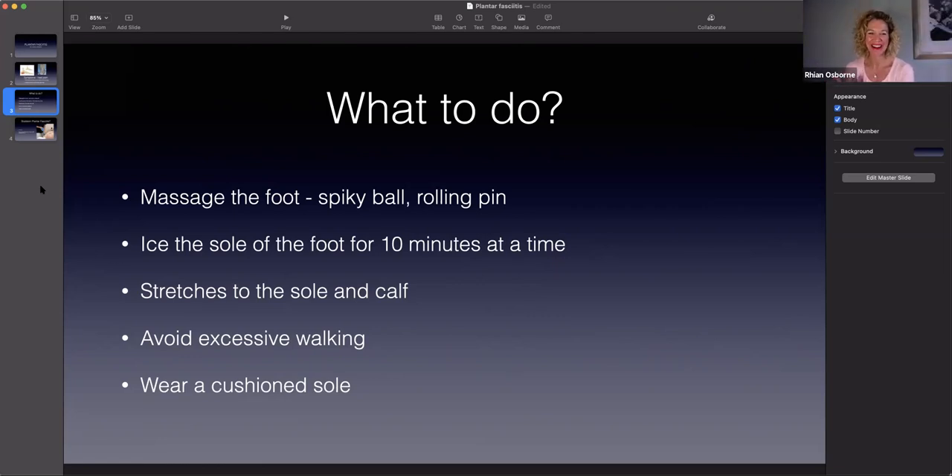You have my bird now looking at you through the camera! You can ice the sole of the foot - no more than 10 minutes. 10 minutes is really effective for icing; after that you don't really want to do it for too long. There are certain stretches you can do for the plantar fascia and the calf muscles. You want to cut down any excessive walking - keep walking to a minimum while you're in agony. You need to look at your footwear and change your shoes; you want something with a nice thick cushioned sole, like a trainer, rather than a ballet pump with a very thin sole. Don't worry about the massage and stretches because next week's vlog I will be showing you exactly what to do.